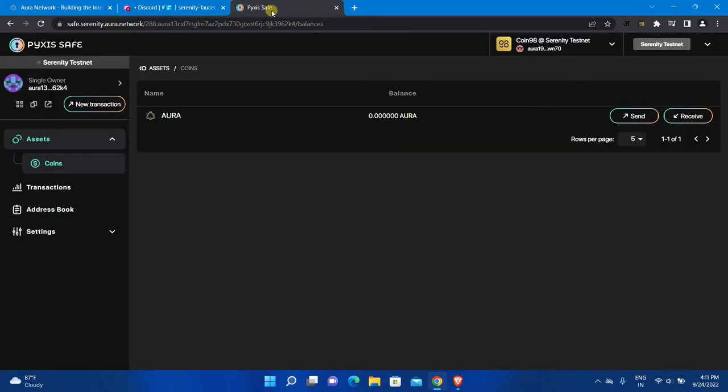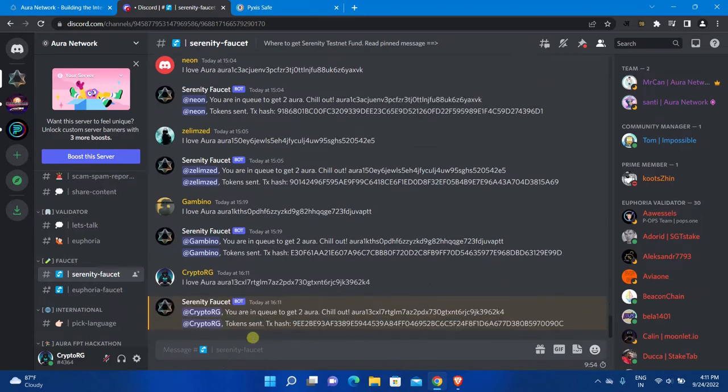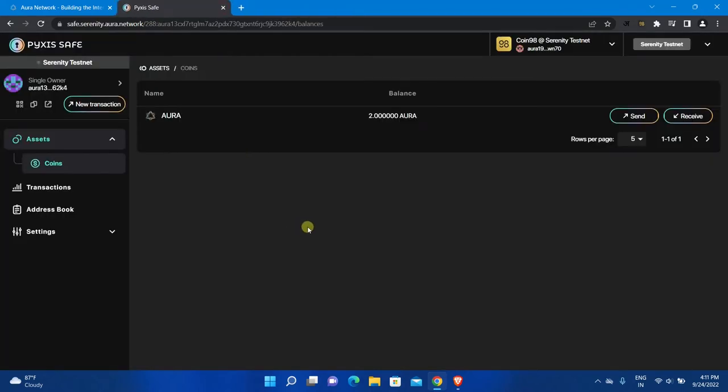Go back to the safe and click on the small copy icon to copy your address. Now go back to the Discord channel, type "I love AURA" and paste your address, then press Enter to reply. Now close Discord and go back to Pyxis Safe — as you can see, I received two AURA tokens in my safe.